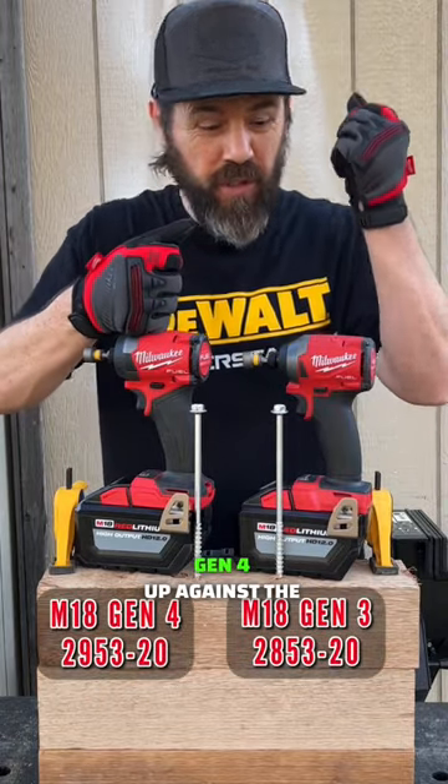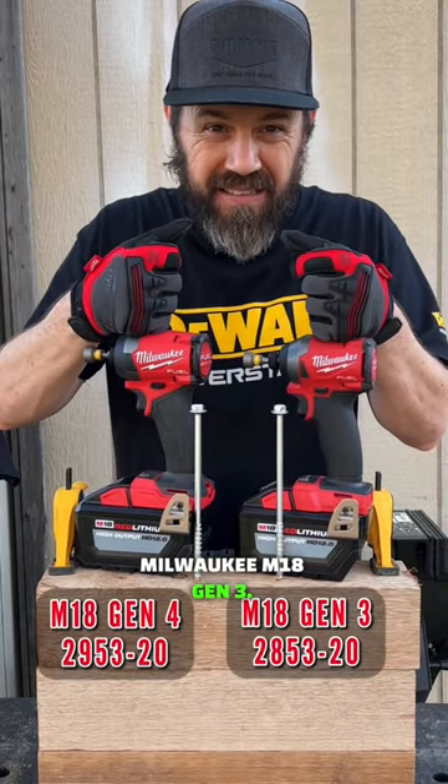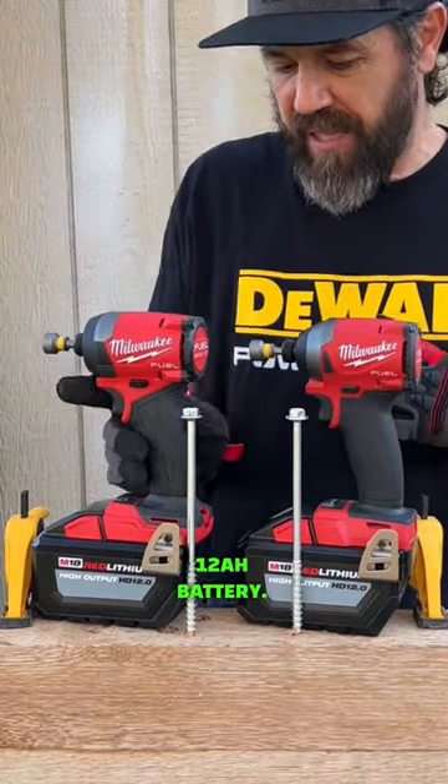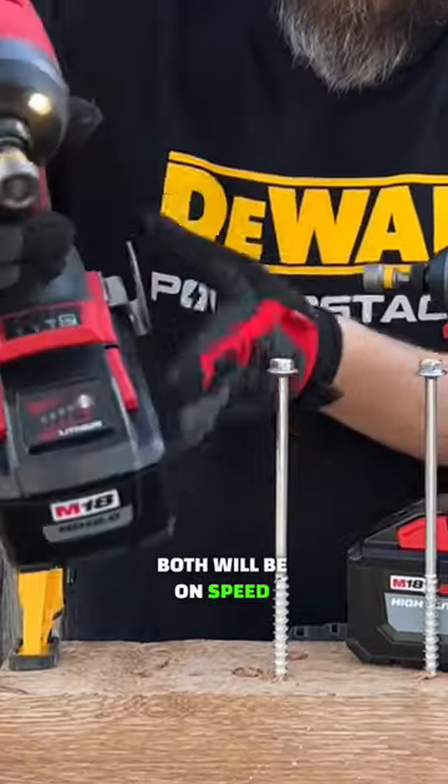We've got the Milwaukee M18 Gen 4 up against the Milwaukee M18 Gen 3. Both have the high output 12 amp hour battery, and both will be on speed 3.